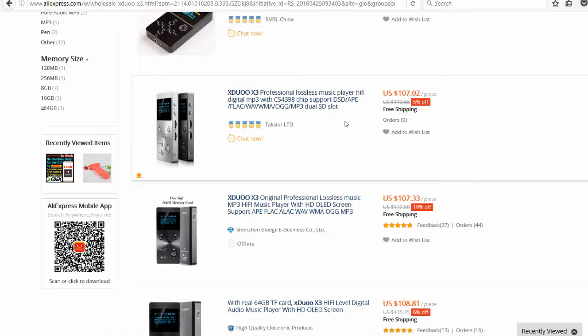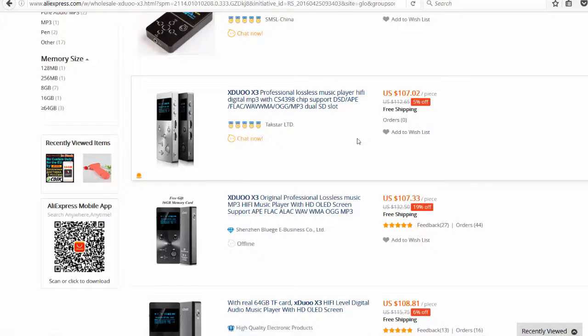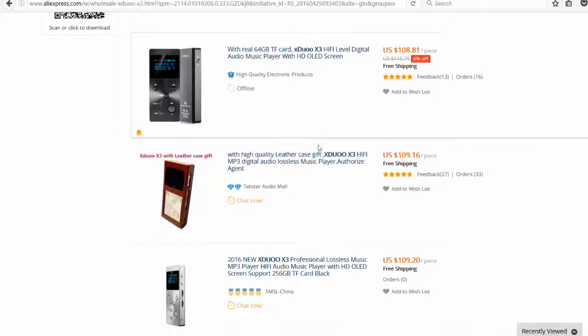It's a portable player, but that's fine — it actually has a line out so you can plug it into an amplifier. I didn't pay the listed $107; I got it in a flash sale for around $70. Still a considered purchase, certainly not a throwaway item, but still reasonable. I ordered one and it's just arrived, so let's take a look.